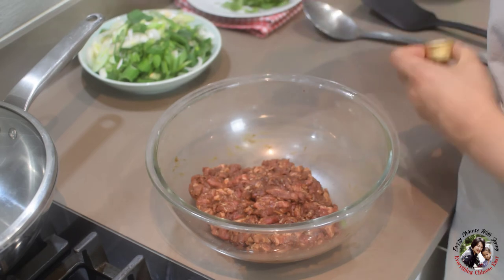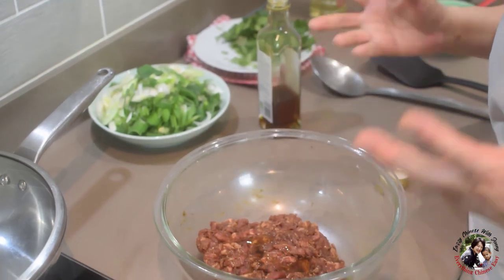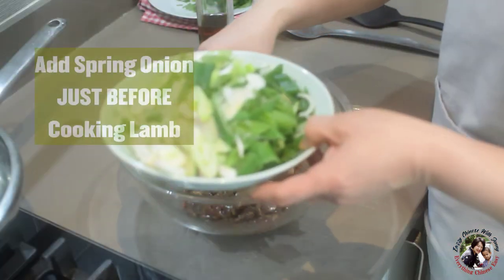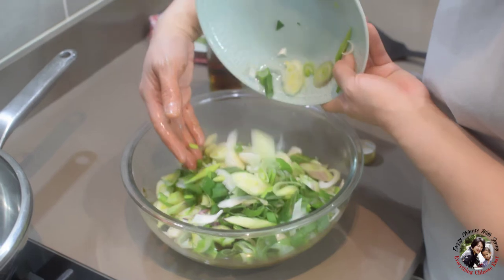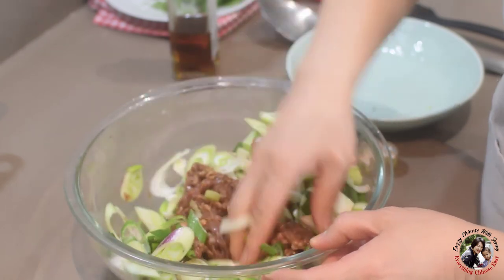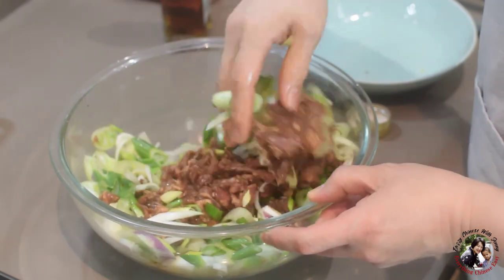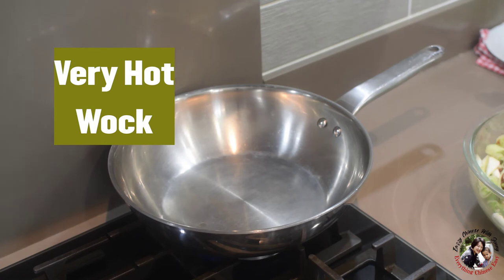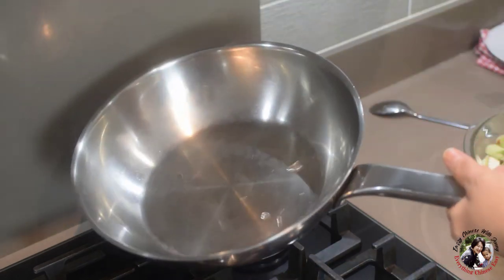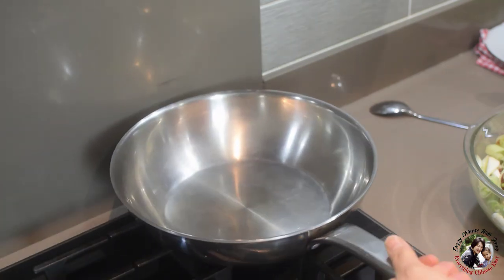Before I stir fry the lamb, I'm going to drizzle a bit of sesame oil — not only to give more flavor, but also to separate the sliced lamb. Now I'm going to add the spring onion in, right before cooking. I'm going to separate this into two batches, because I need to cook it quickly. The wok needs to be very hot — drop a bit of water; if it floats on the surface like this, it's very hot.